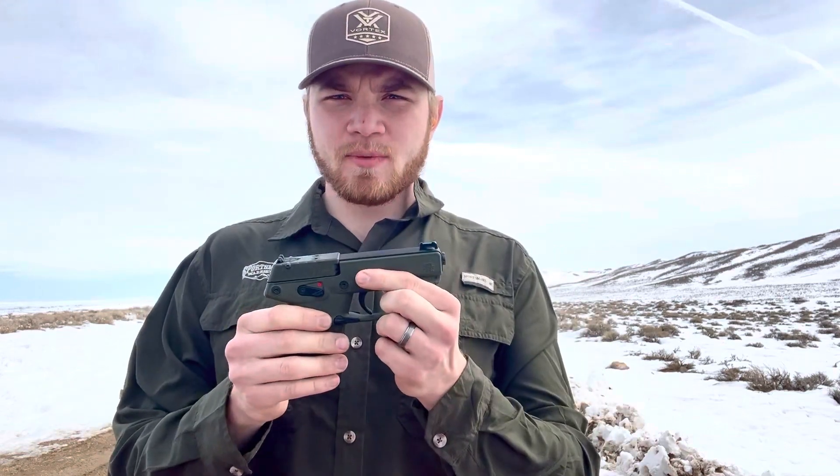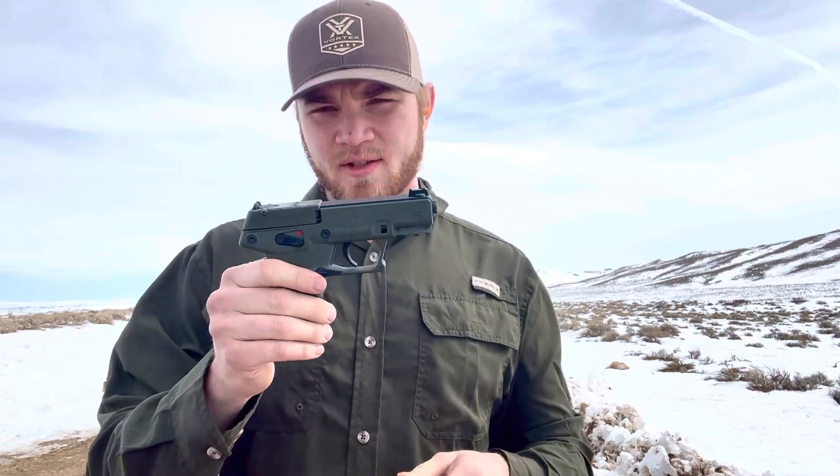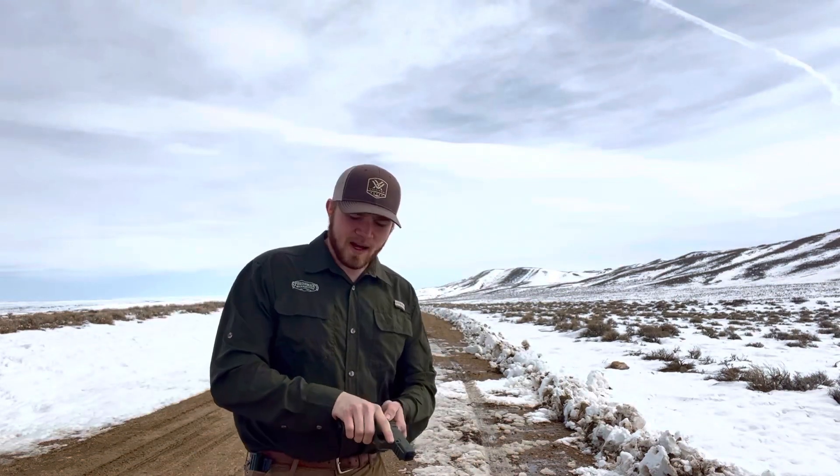This is a 16 plus 1 capacity compact 22 long rifle, weighs 15 ounces fully loaded, so it's one of the lightest offerings out there. Let's shoot a little bit. Today we're shooting Federal, just a champion value pack bulk stuff. So let's run a few rounds through it and we can talk about some technical specs.